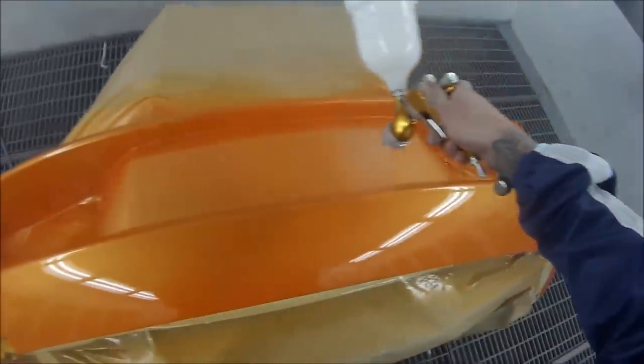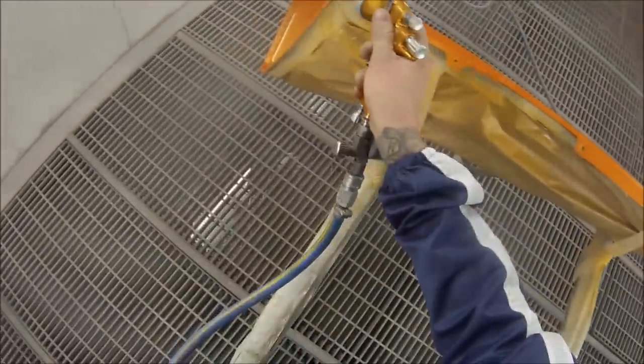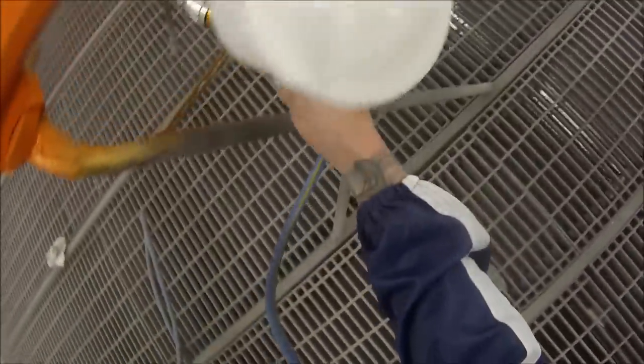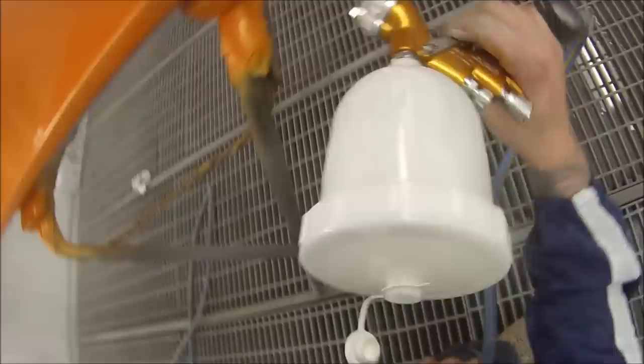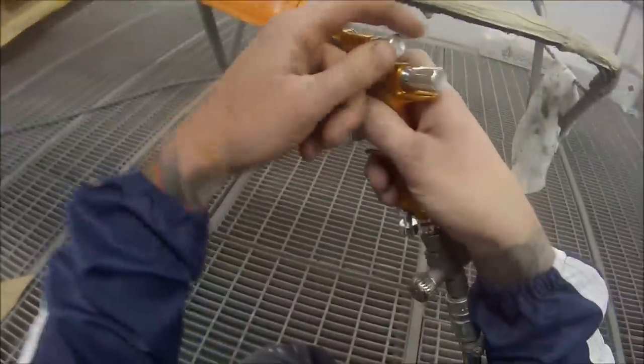I'm not worried about the amount of clear I use on this — you just go for the finish. I ended up using about 900ml of clear on two parts, which is much more than what I would usually use, but for the car it is you don't hold any expenses back. In between coats I cut that out — that was about five minutes between coats. Make sure on a job like this you observe your flash off time correctly or else you'll start getting solvent boil or runs.